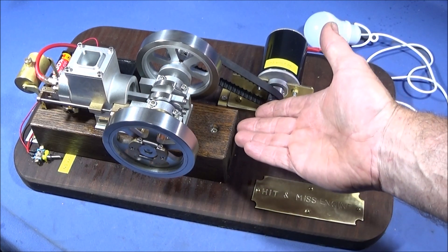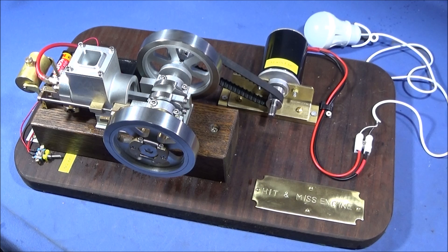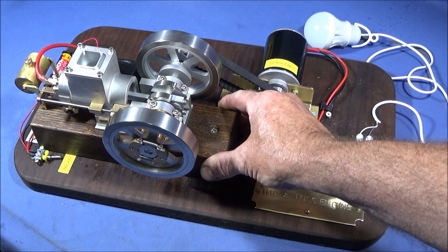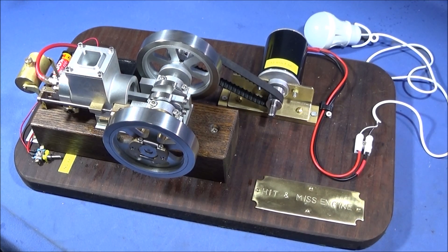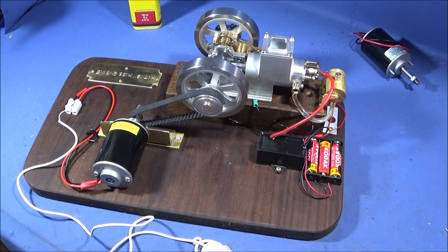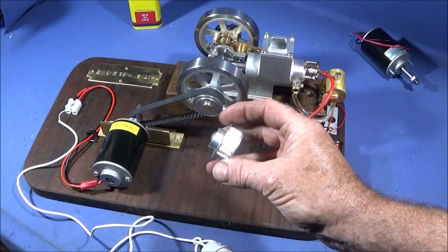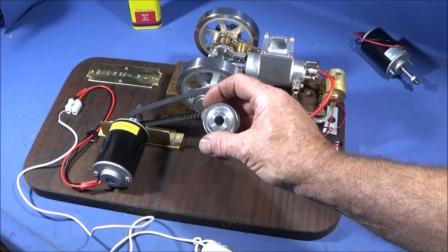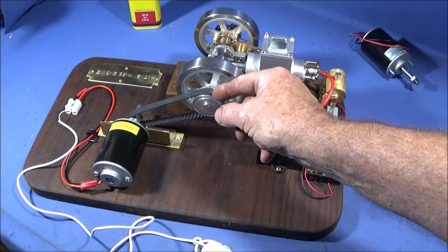I've taken the original box off of the hit and miss motor that came with it — I didn't think that did it justice — so I've mounted it on this nice piece of solid oak, and this is a piece of walnut board, solid walnut. I had several Meccano-fit parts left over from other projects, like these toothed pulleys, and I had to make a sleeve up to actually fit this one and then drill it out to fit the shaft.